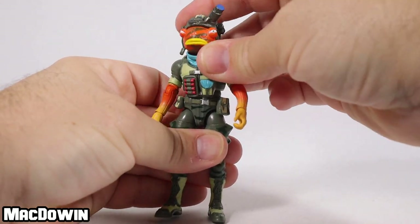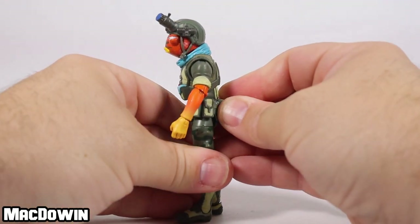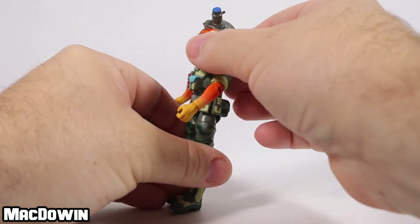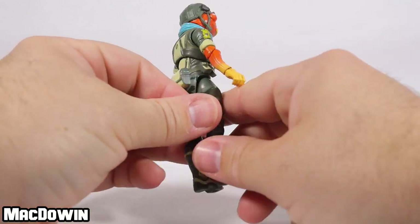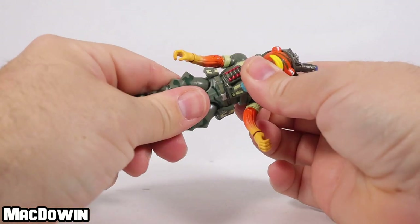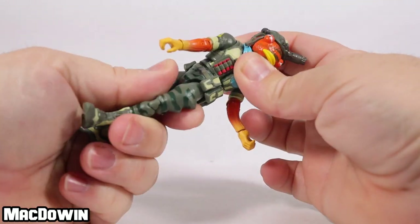He's got a bit of torso movement. If you want him to lean forward, he goes about that far; if you want him to lean back, he goes about that far — it's kind of tight. He's got these pouches around the front that kind of hinder that movement. His waist will rotate back and forth, but it won't go all the way — it has a stopping point of about that far.